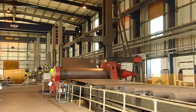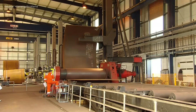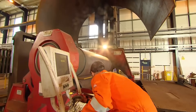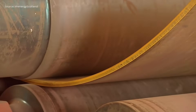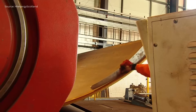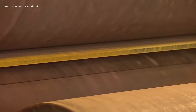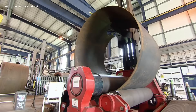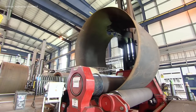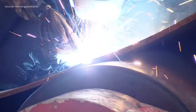The steel plates are first prepared and rolled into curved sections. These sections are welded together to form large cylindrical cans. Each weld is inspected using non-destructive testing methods to ensure quality. The cans are then assembled and welded into complete tower sections. After assembly, the surface is sandblasted to remove impurities and improve coating adhesion.